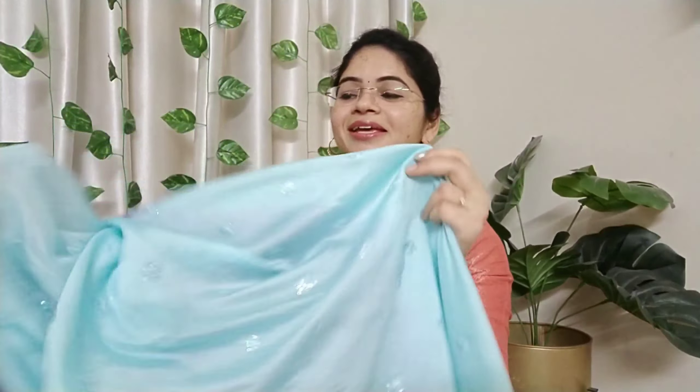This blouse is perfect. It is 100% worth it. The cost is 1300. It is easy to use. The length is perfect and it is a light weight, falling material. It is easy to use.